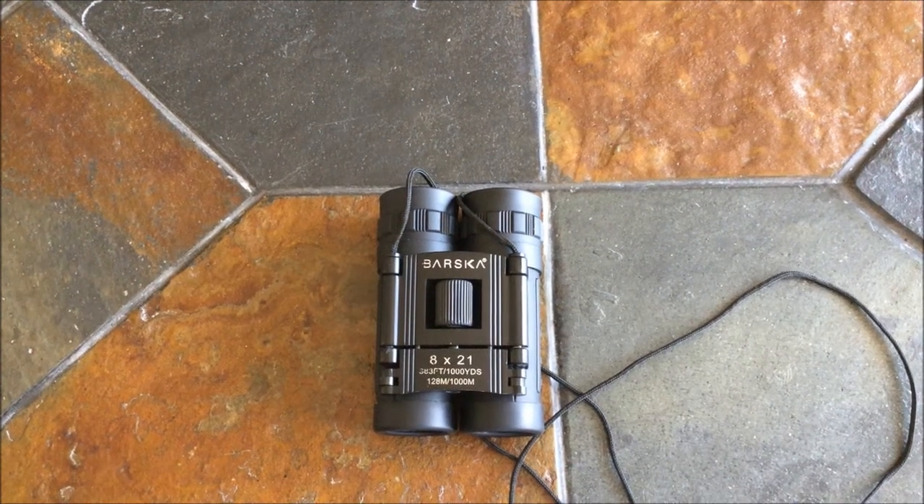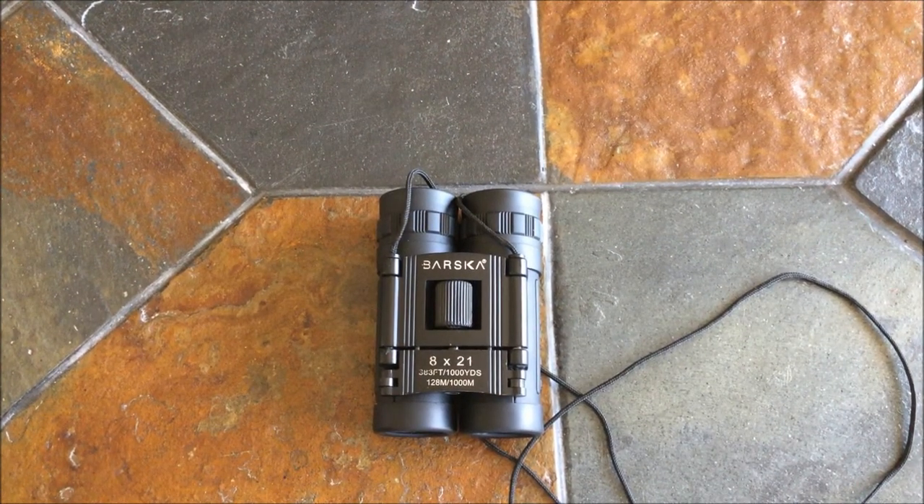Hey guys, this is Edge Knife, and today we'll be doing a review on the Barska Lucid Binoculars.